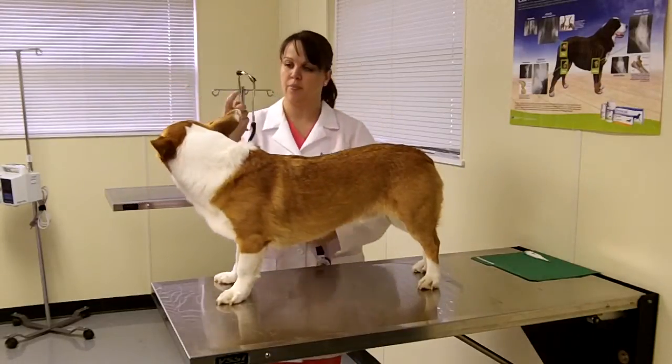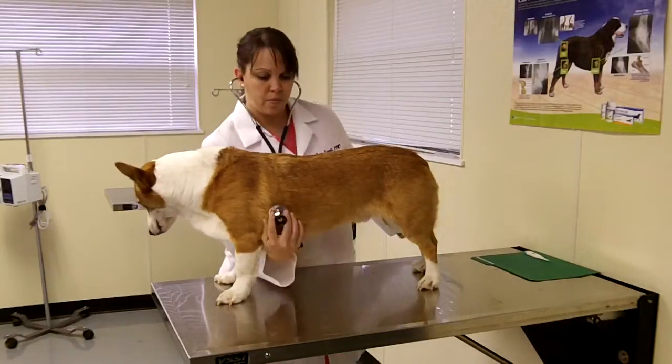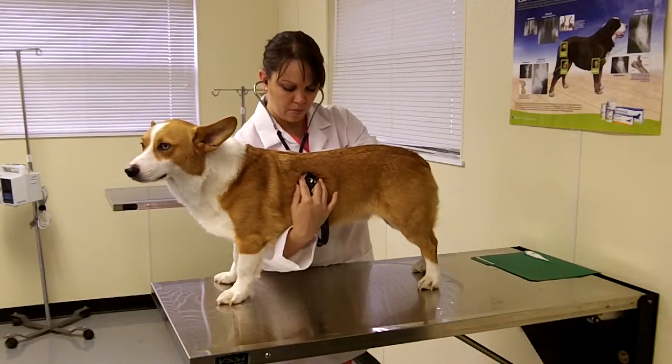While examining the trunk of the body, she will listen to the patient's heart and lungs to make sure there are no murmurs or congestion present. During this time, the heart rate and respiration rate can be measured.